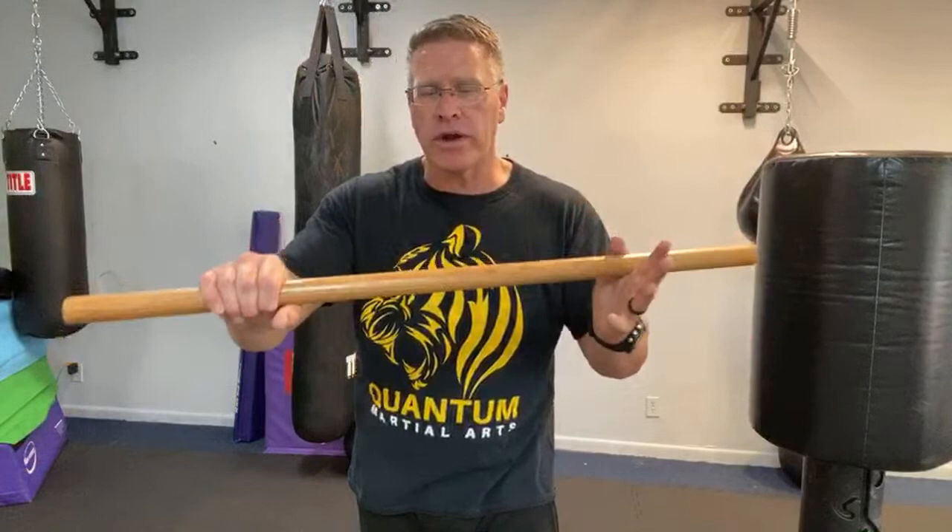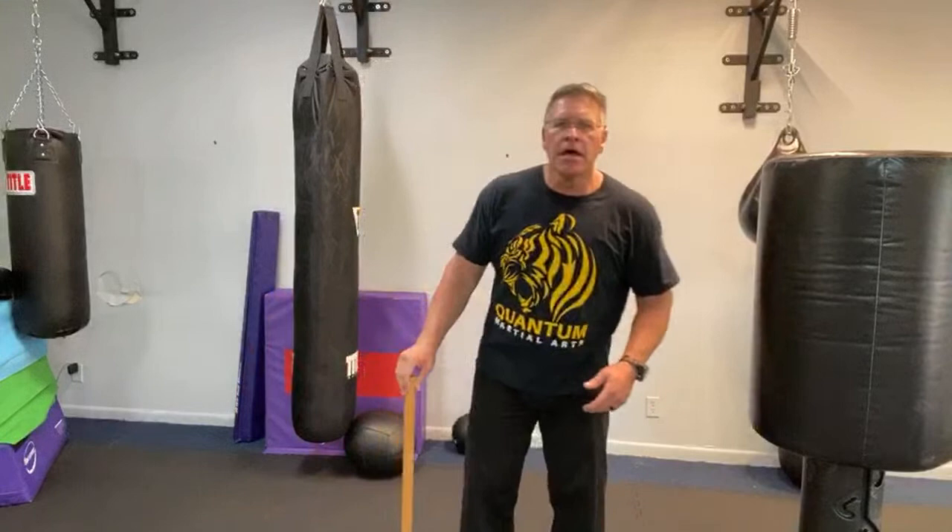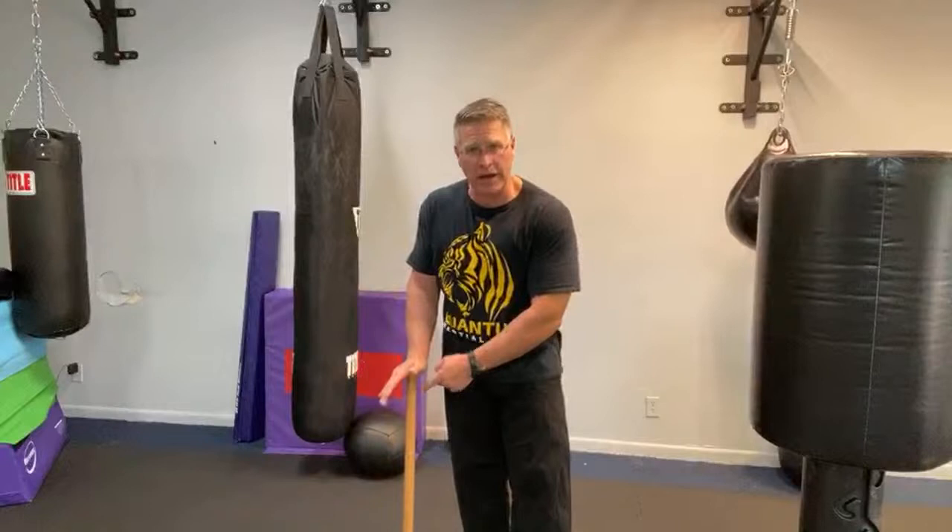Let's talk about how to use the self-defense walking stick — one of the most perfect homemade self-defense tools you can have. There are a lot of different categories of self-defense tools; homemade and improvised are ones I like. The walking stick at 36 inches is the perfect height. Most walking sticks come at 36 inches, so if you were to buy a walking stick you would have this height, and you can train with this and then if you use a fancier one you'll know how to use it for self-defense.